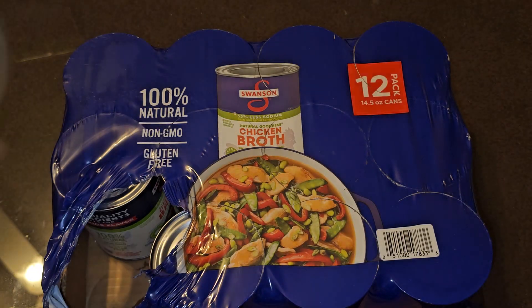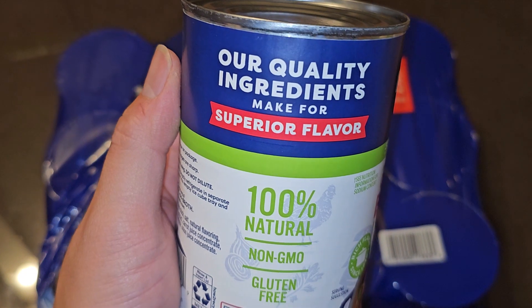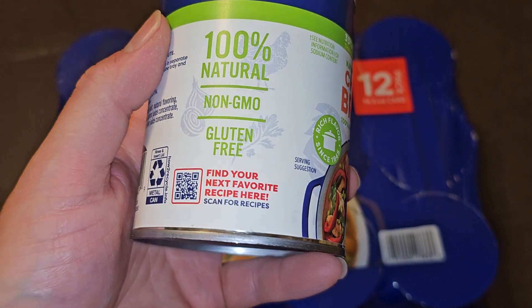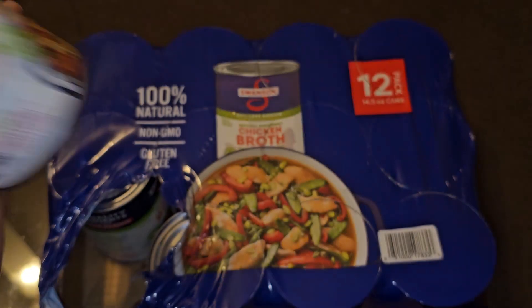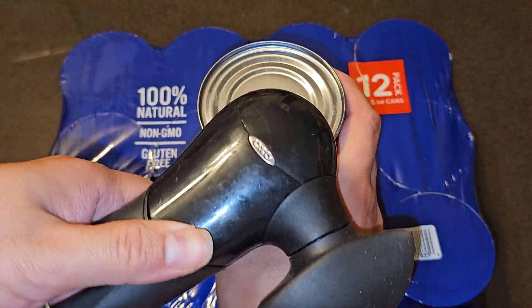There's no fat listed in the nutrition facts, but I don't know what kind of fat they're adding because chicken fat is fat — so I'm not sure how there's no fat in here. Quality ingredients make for superior flavor — 100% natural, non-GMO, gluten-free. They also have recipes if you want to scan the QR code on the can.